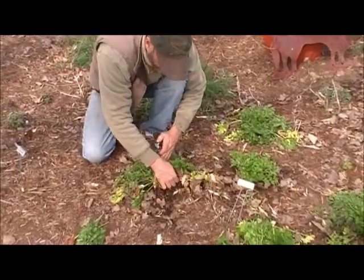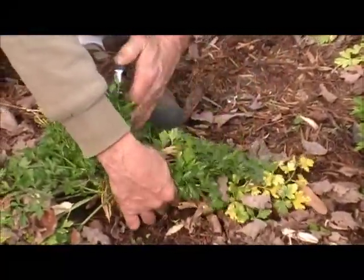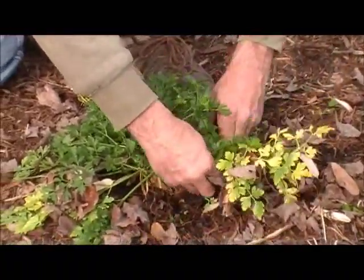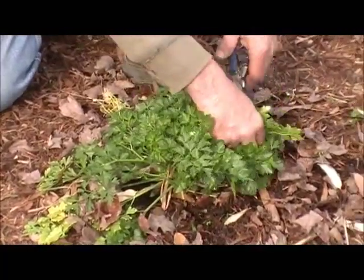All the old foliage is down here at the bottom of the plant. All the yellow leaves should be down here — nothing wrong with the plant just because these are yellow, they're just old. All new growth is coming from the center. We don't want to cut any of that yet.